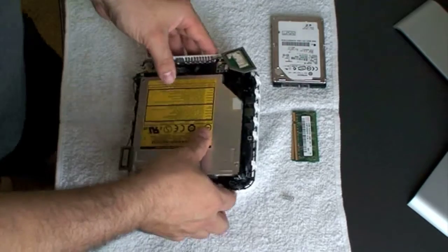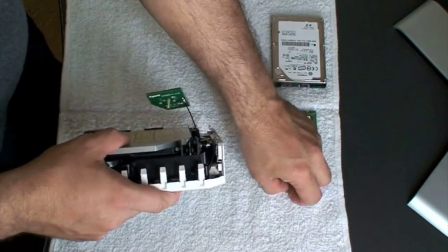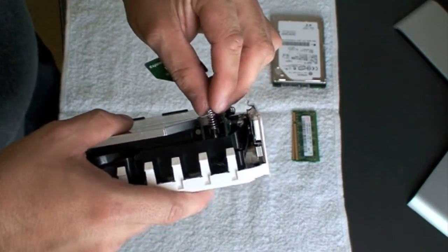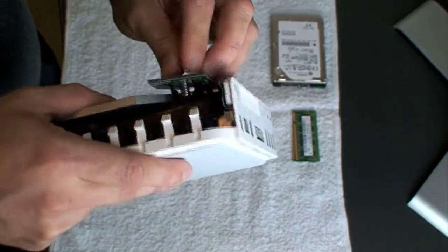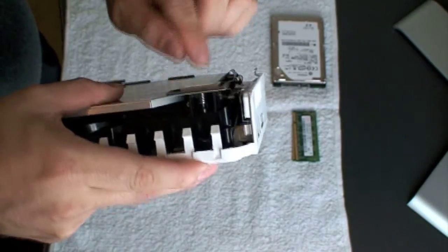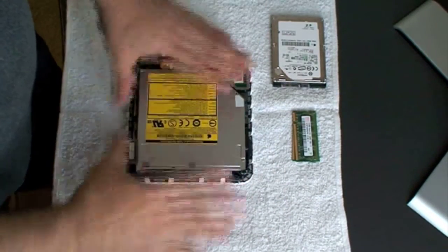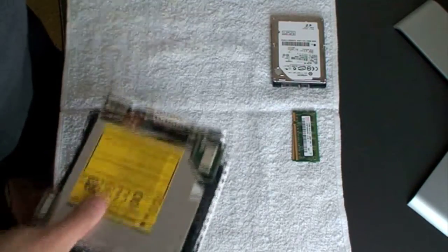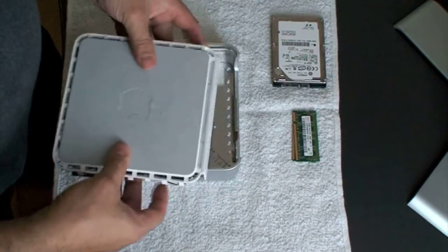Now put back the antenna once you've put all four screws in. Go ahead and put the spring right back in its place. Then pop the antenna right back in its place. The machine has already been tested and is ready to go, so we can go ahead and close it.